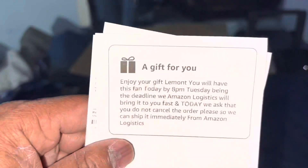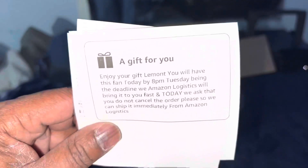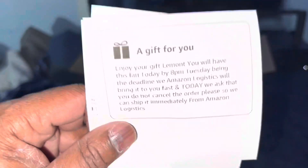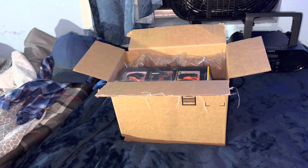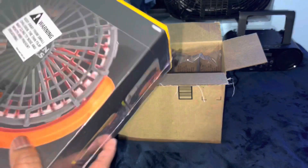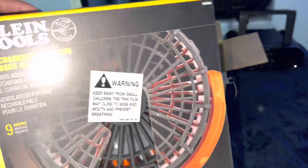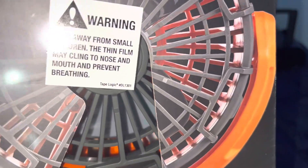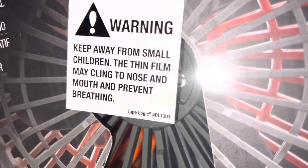I'm greeted by the same garbage that they give me all the time — Amazon never learns their lesson. Here's the fan right here. As you can see, it's constructed for people at the work site. They kind of give you a warning, so I'm going to try to turn it this way so you guys can go ahead and read it.